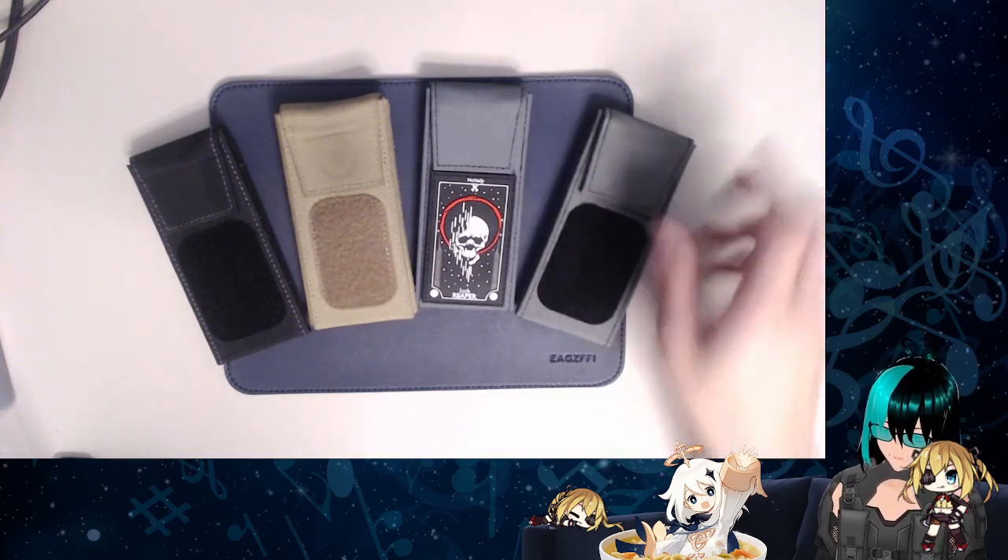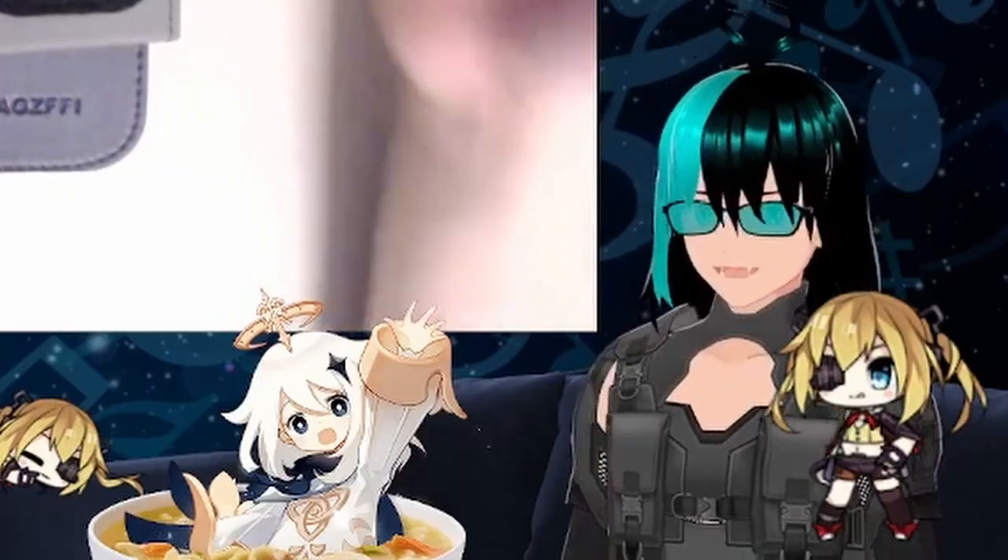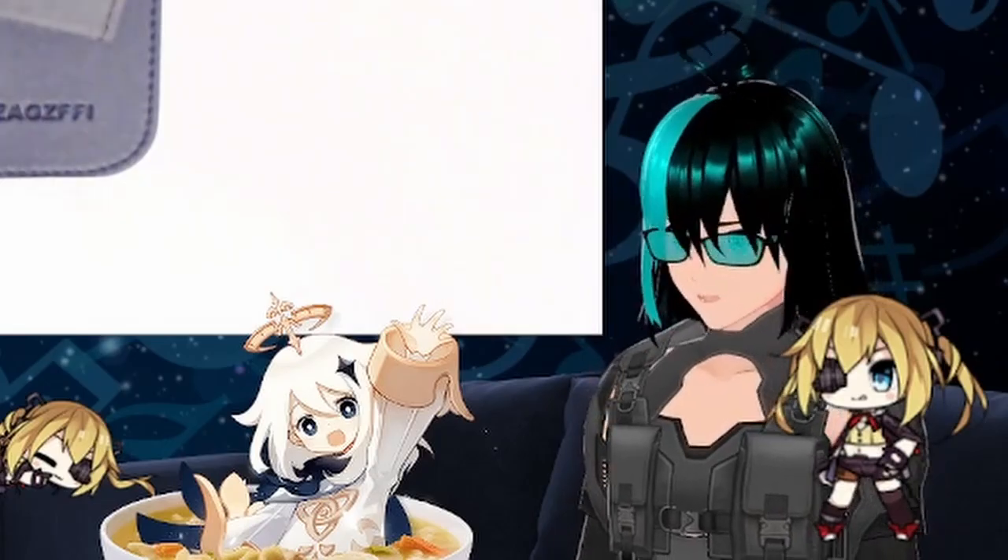Those are my final thoughts on the Reaper set by McNally. I like it. If you have $55 to spare, get it. If you like collecting Covert Instruments tools like I do, this is definitely a worthy addition to that collection. People in the locksport community see me spending money on these things and think I'm rich — I'm not rich, I'm irresponsible. But yeah, thanks for watching everyone. I will talk to you all later.